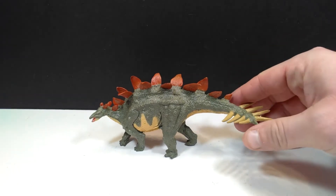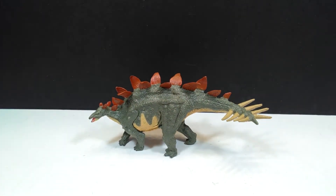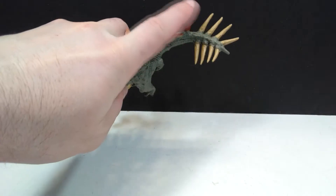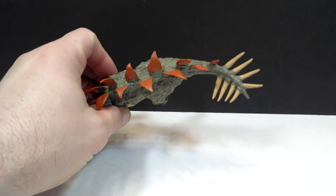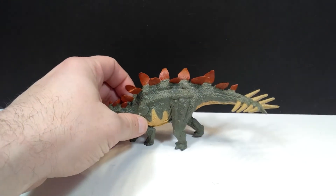For some reason we have just a ton of tail spikes back here that Stegosaurus did not in fact have. The only thing I can think of as to why that would be is because initially, when Stegosaurus was originally discovered, it was kind of portrayed with this many spikes on the tail, and that lasted for quite a while until they changed it to just the four spikes that we now know. My assumption is this one was just kind of like a throwback to the vintage days of dinosaurs as far as the tail spikes go.